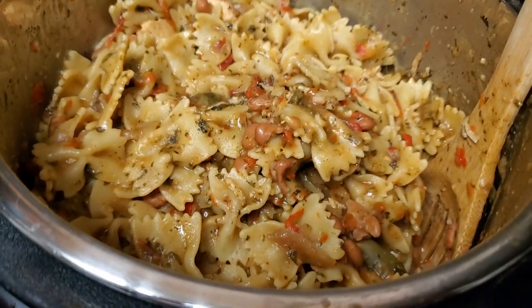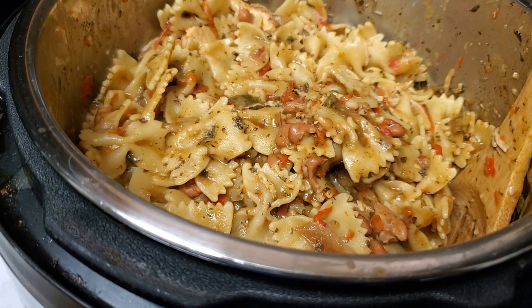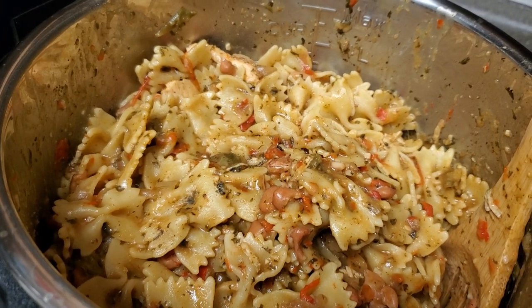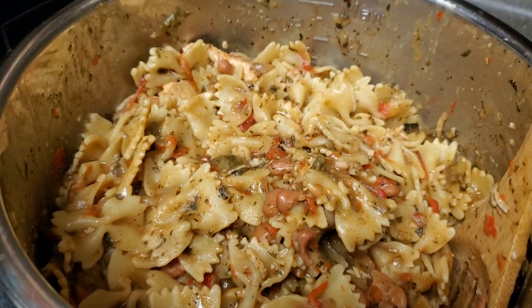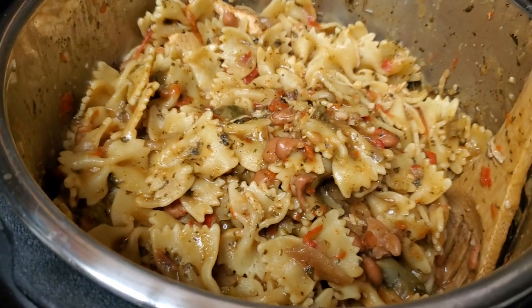And we just kind of let it simmer for like two and a half, three hours in the Instapot. And now it's ready. Dinner is served.